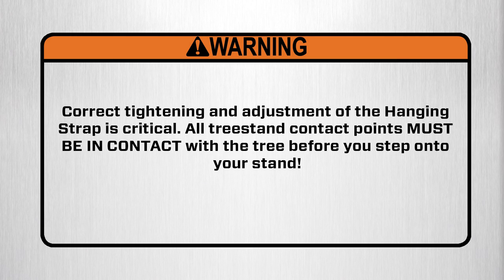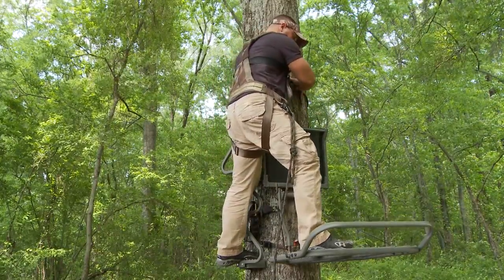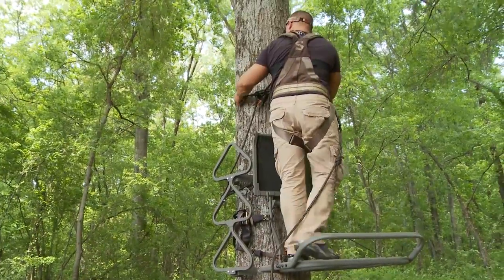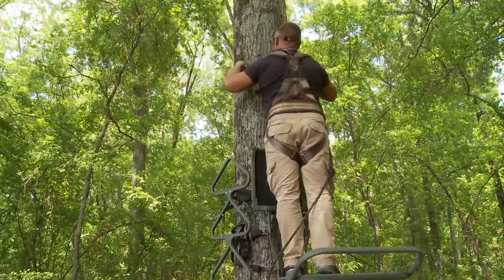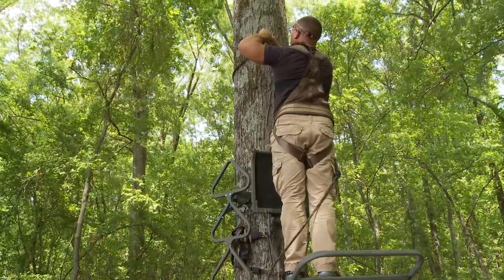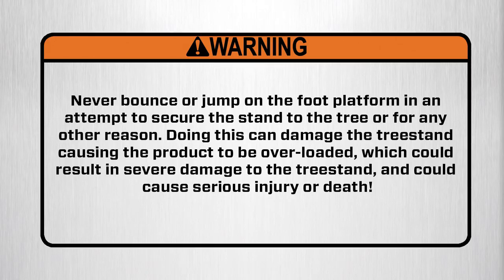Warning: correct tightening and adjustment of the hanging strap is critical. All tree stand contact points must be in contact with the tree before you step onto your stand. While being extremely careful, step down onto the center of the platform while holding onto the tree. Ensure the tether strap is above your head to limit the distance of fall if one should occur. Warning: never bounce or jump on the foot platform in an attempt to secure the stand to the tree or for any other reason. Doing this can damage the tree stand causing the product to be overloaded, which could result in severe damage to the tree stand and could cause serious injury or death.